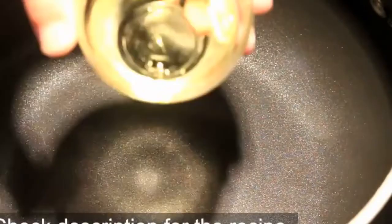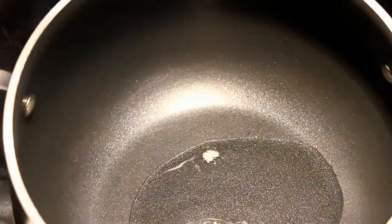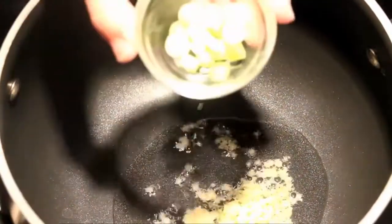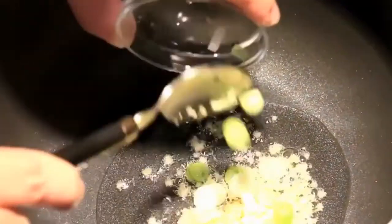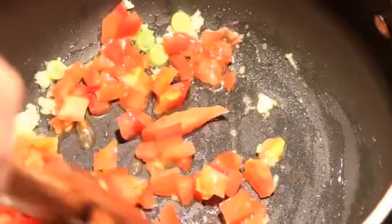Add some oil to the pot, along with some aromatics: grated garlic, grated ginger, and a little bit of the white part of the spring onion. Stir them until fragrant, then add in the diced tomato and sauté it for about a minute. You will see the tomato become saucy.